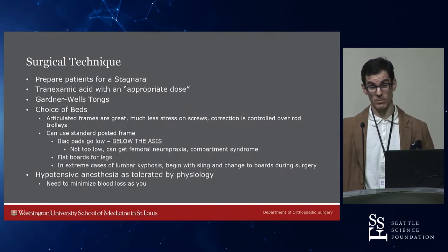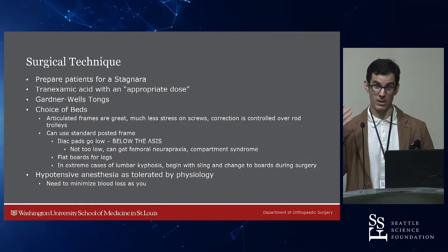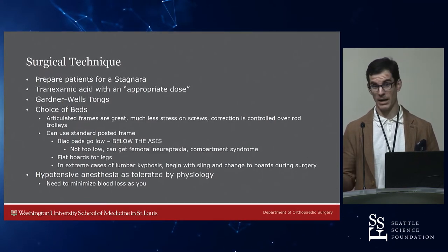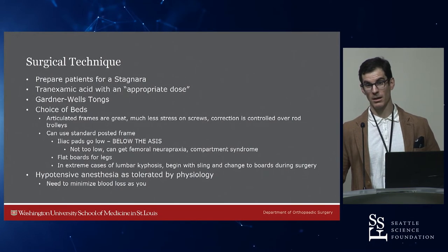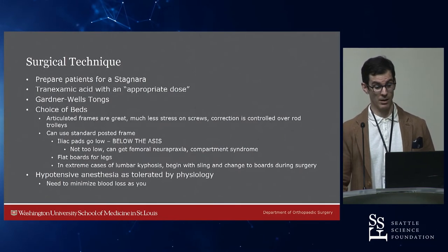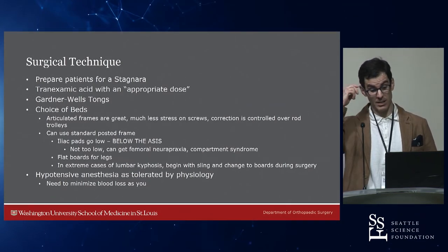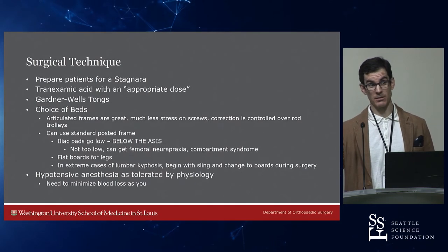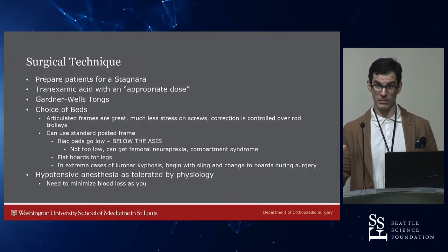Use Gardner-Wells tongs to position patients for these long prone cases. It's much easier for anesthesia to see the eyeballs and ensure there's no pressure on them. For bed choice, I like the articulated frames; previously I used posted open frames with ASIS pads placed fairly low. Be careful about how low you go because if you're over the femoral nerve, you can get a femoral nerve neuropraxia. For fixed kyphosis patients, they can lie right on their quads and get a quad compartment syndrome. Often start with a sling so they're draped over the pads, then once you've done the osteotomy, change to the flat board and add thigh pads as you close.